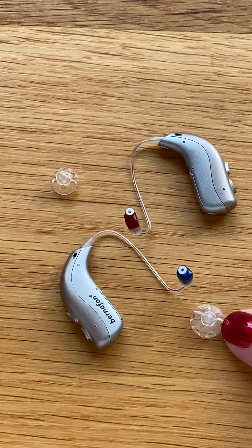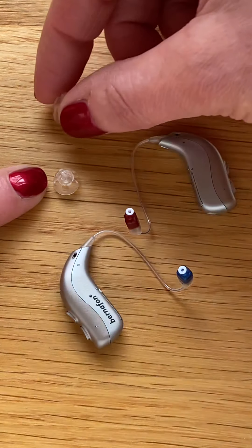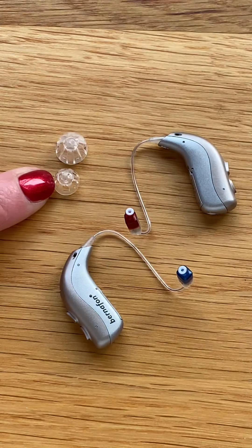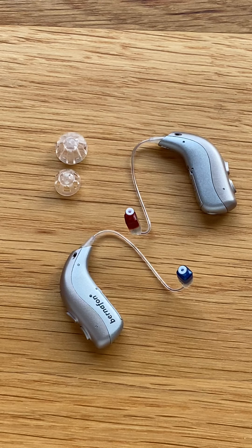Over here we have a 10 millimeter dome and over here we have a smaller 8 millimeter dome. The dome will be matched to your degree of hearing loss and also the size of the ear canal, so please be careful to attach the correct dome to the correct instrument.